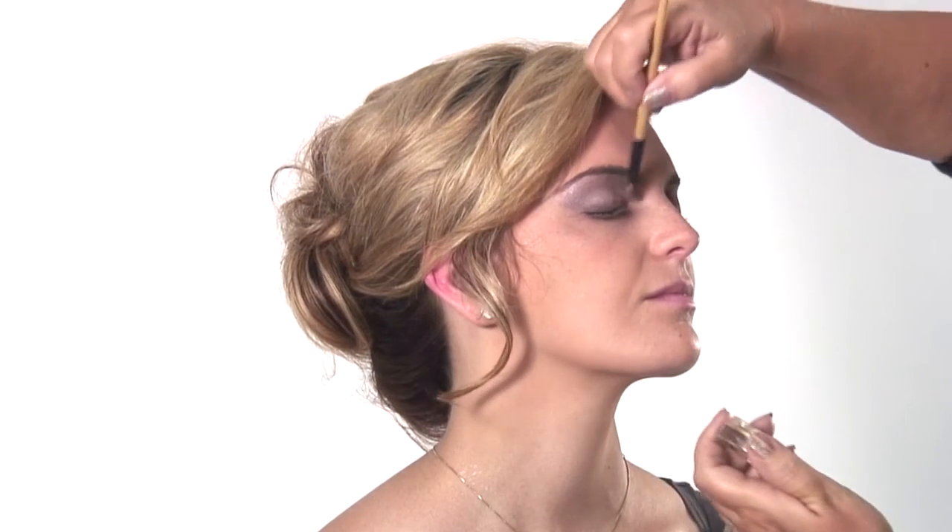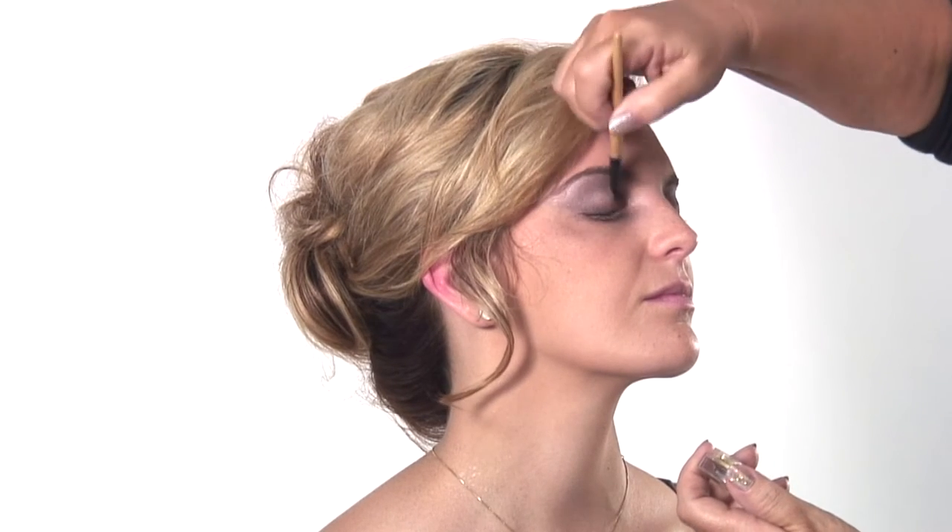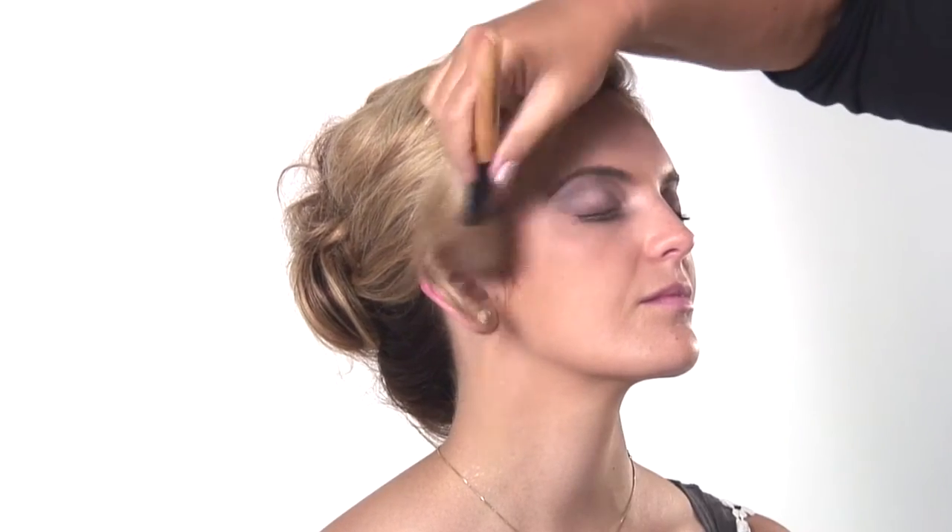Now if you get little flakies that fall off, just kind of let them fall for a minute and then take a brush and dust them off. Don't use your finger — it might smudge it.